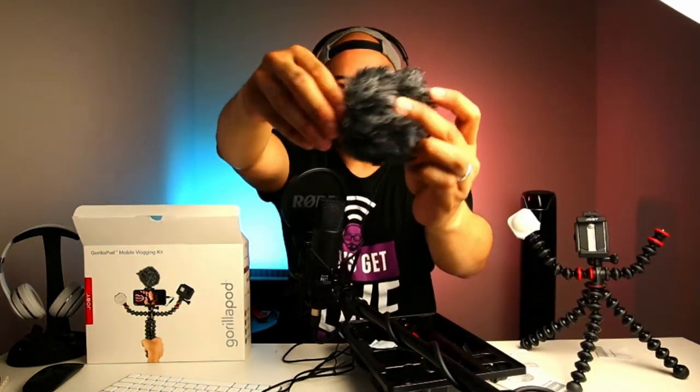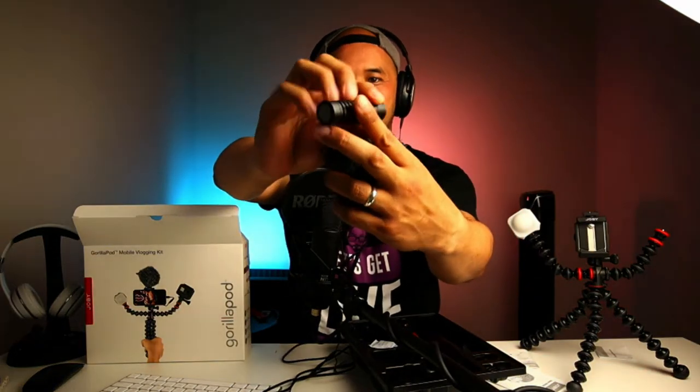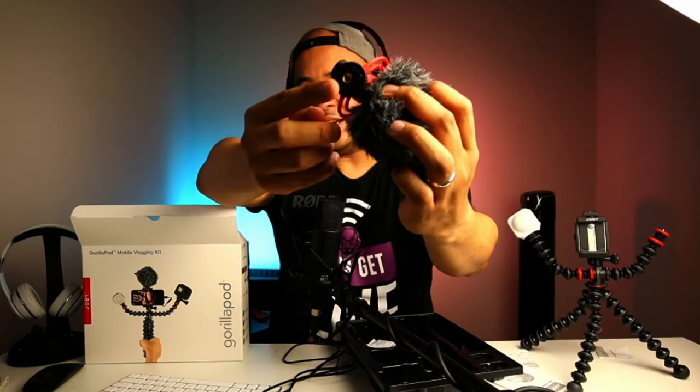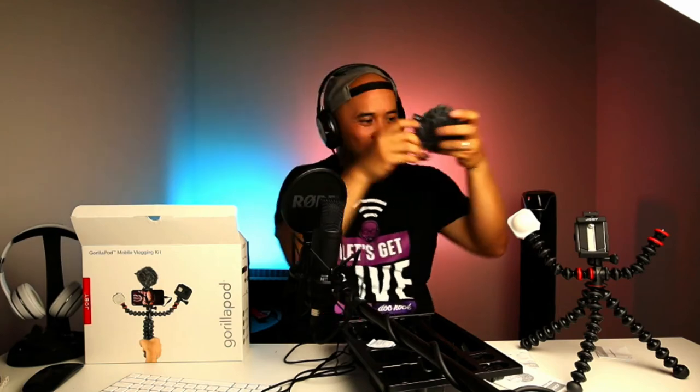The next thing going on is the microphones. There's the microphone itself — that is the Wave-O microphone right there. And then there's a dead cat that comes with it. You can use the dead cat if you want to; if it's windy or you're not in a controlled environment, then you'll want it. But for today, let's put it on. Then there's the holder and we're going to put it right on the holder, and that's where it snaps into the rig itself.